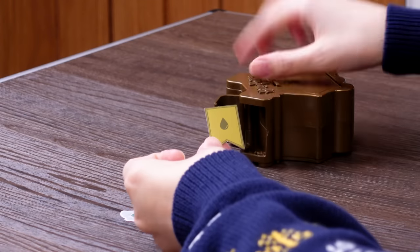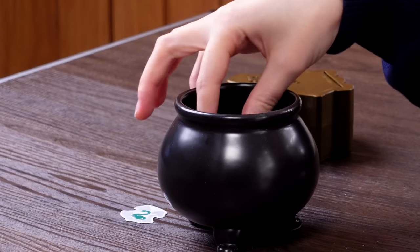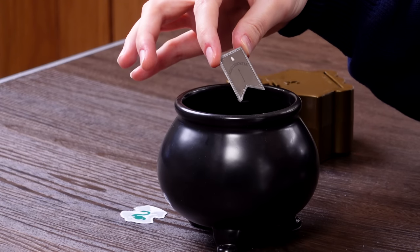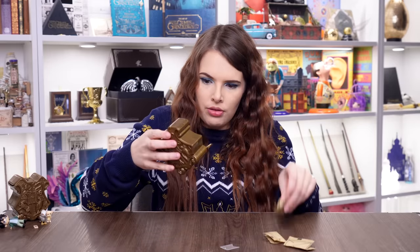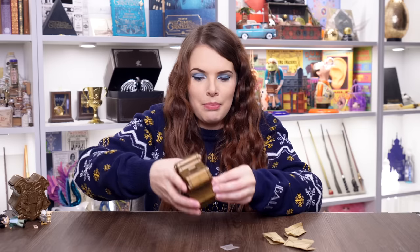Let's see what spell it is — I'll dunk the card in my little magical cauldron. 'Serpensortia' — I've probably pronounced that wrong. Put your guesses in the comments. We've got one, two, three items, and there's one at the back as well — five items in total, like little body bags. Let's start with whatever this little thing is.